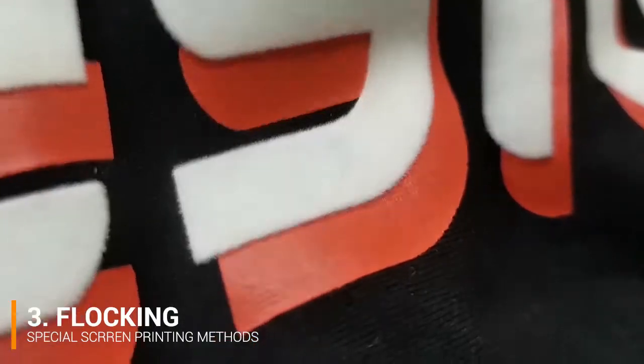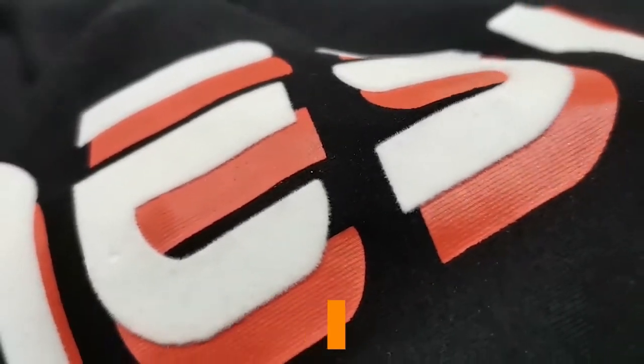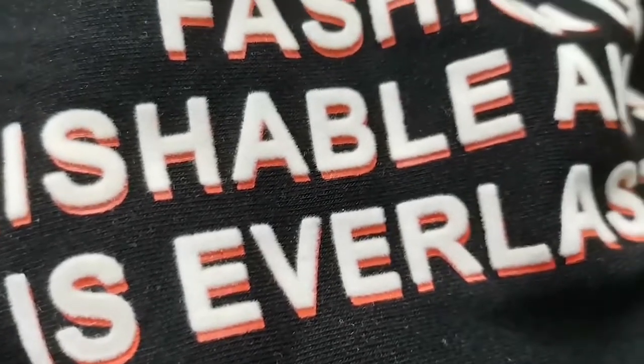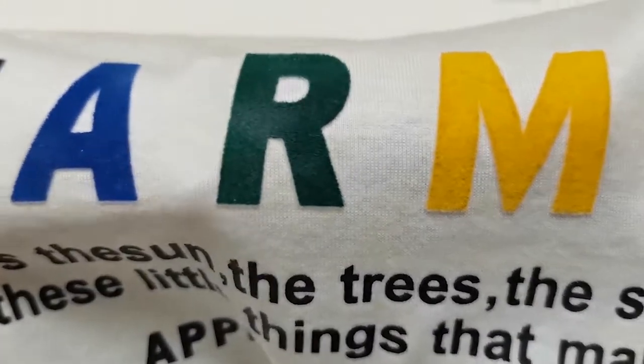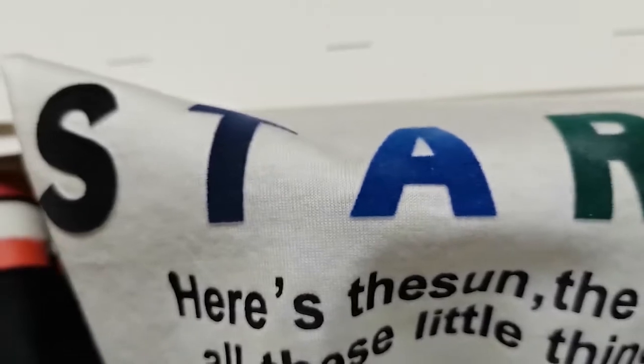The third one is flocking printing. Flocking is a printing process in which short fibers of rayon, cotton, wool, or other natural or synthetic materials are applied to an adhesive-coated surface. These add a velvet or suede-like texture to the surface. Since the fibers can be dyed, flocking can also add a different color to the printing area.